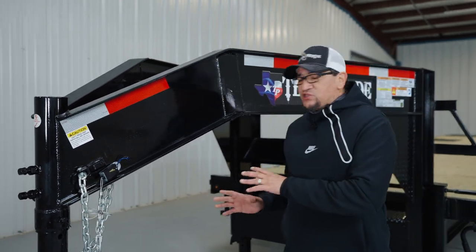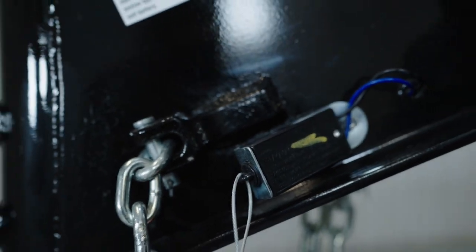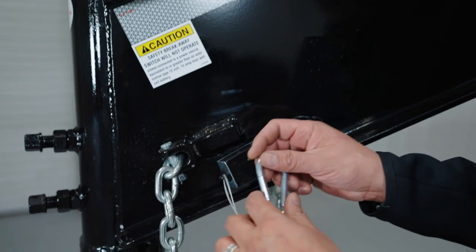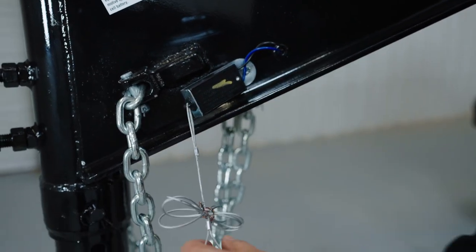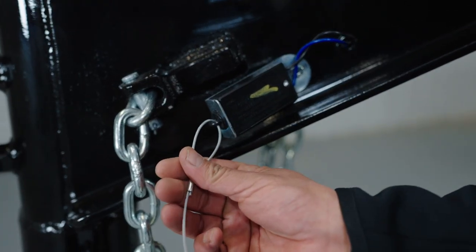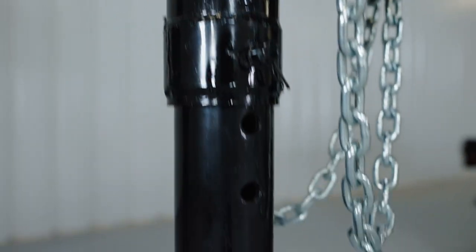We're going to start at the front of the trailer and work our way around, starting with the safety breakaway switch. What you're going to do is untie the cord, then take this carabiner and attach it to the inside of the bed of the truck. That way, if the trailer gets away from you, this will pop out, locking up the brakes on the trailer.